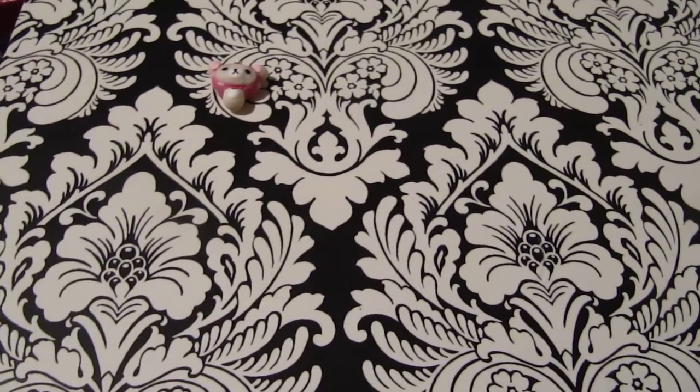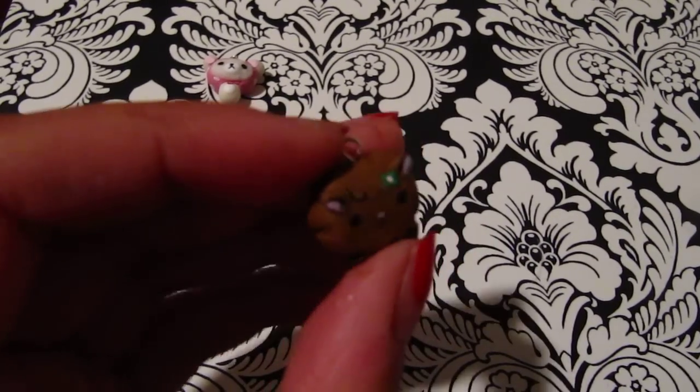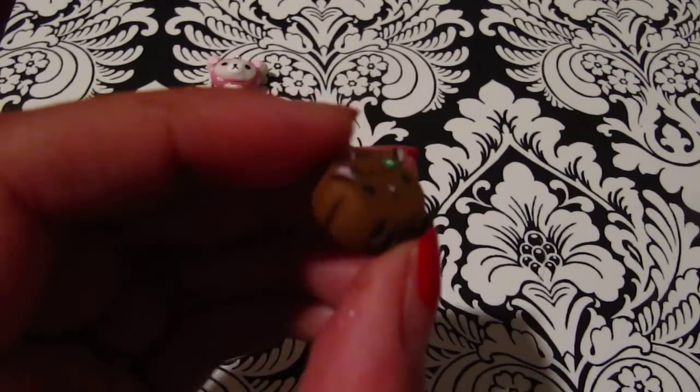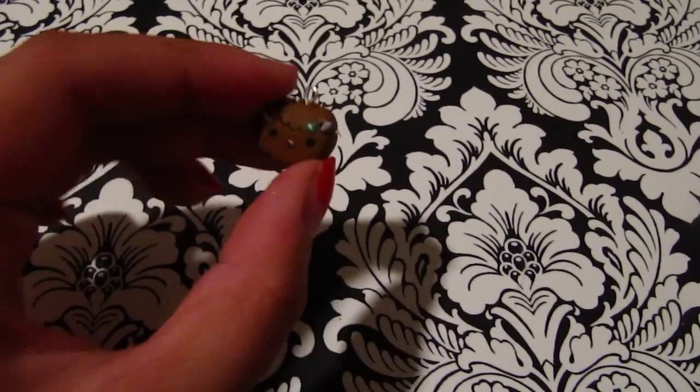The next one I have is this little lamb charm. It's a little brown lamb and all the details are made with acrylics as well, and it has a little clover.